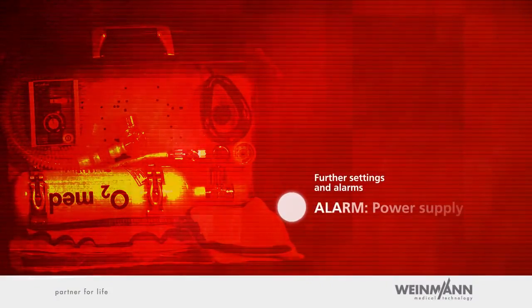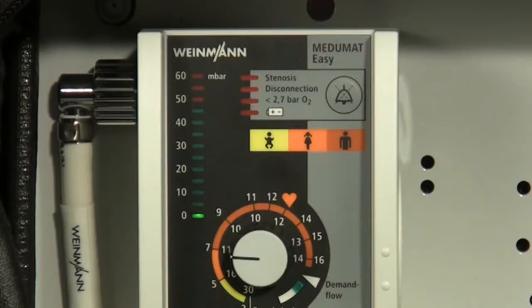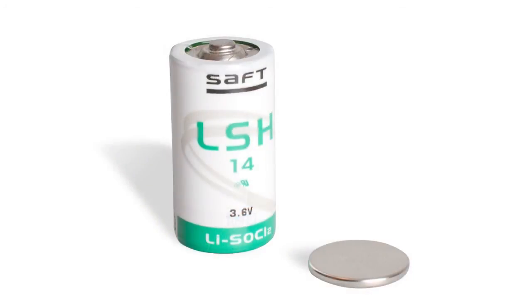Alarm — Power supply. Mejumat Easy is equipped with a main and an auxiliary battery. Given the high capacity of the batteries, no replacement is required between the two-year maintenance cycles when the device is used under normal conditions. Batteries will be replaced with new ones as part of the prescribed two-year maintenance work.